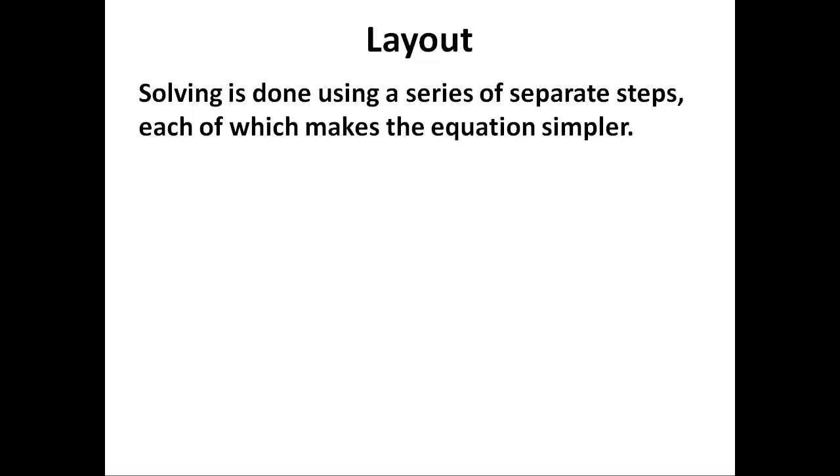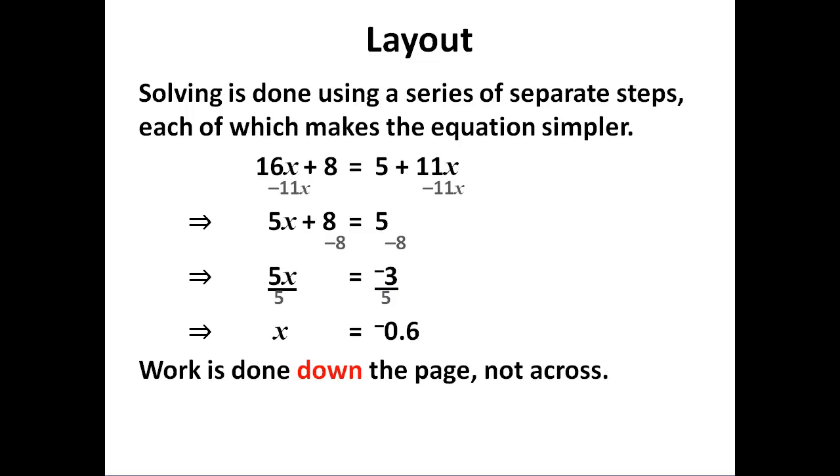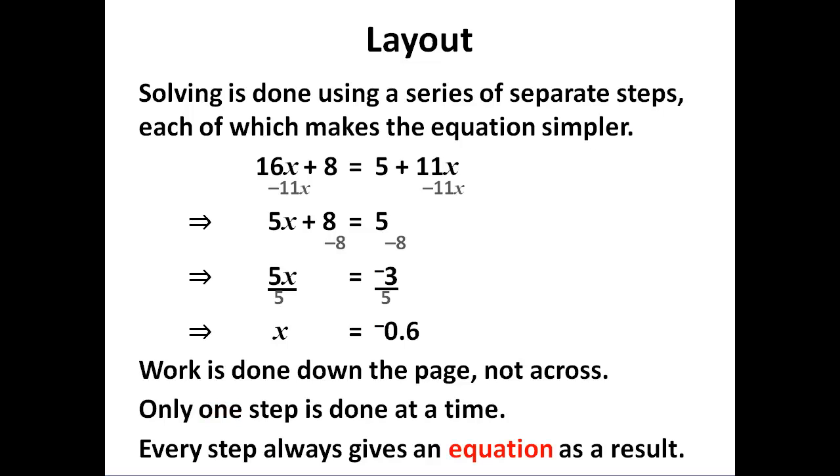Laying out your working is very important. Consistent layout leads to consistent working and far fewer errors. We work in separate steps — one step, two steps, three steps — to give our answer. The work is done down the page, not across, because that means we don't write down the wrong value as we try to scan across the page. We do one step at a time so that we don't get confused. Every step is an equation, and that includes the answer. The answer is not 'minus 0.6' — the answer is 'x is equal to minus 0.6'.